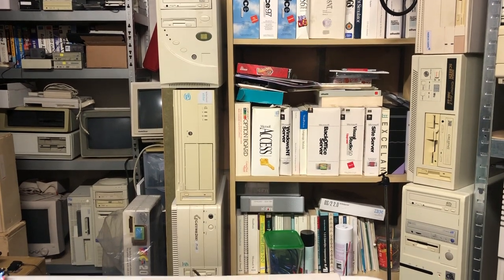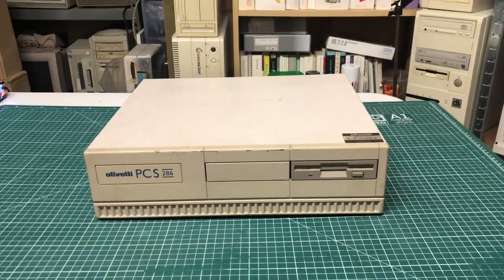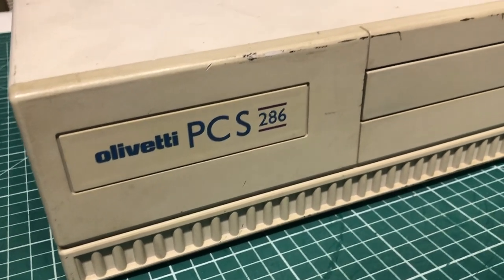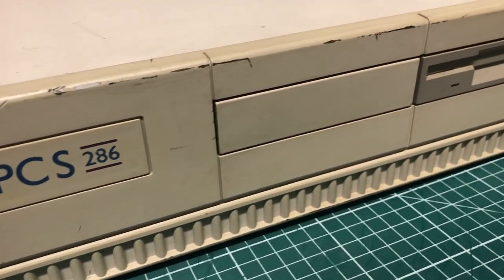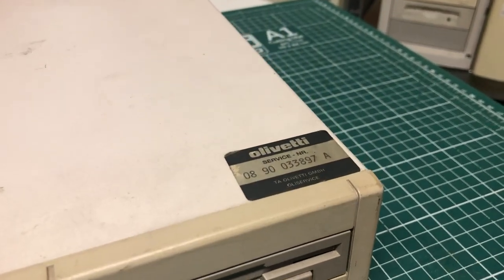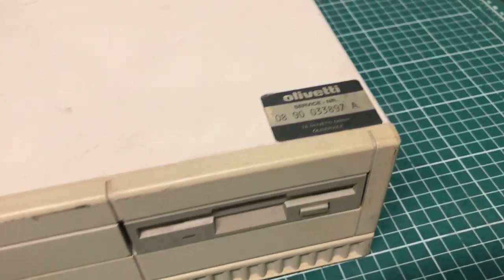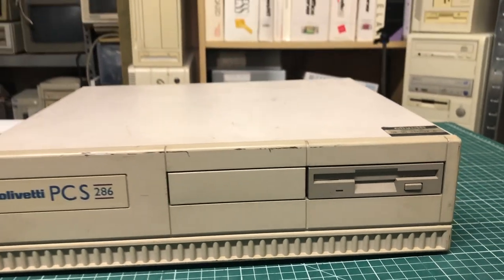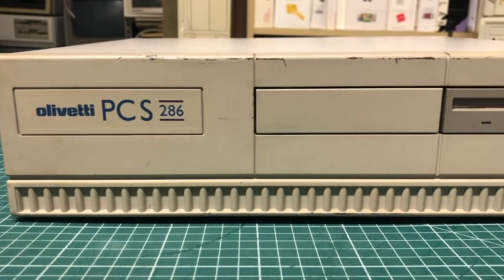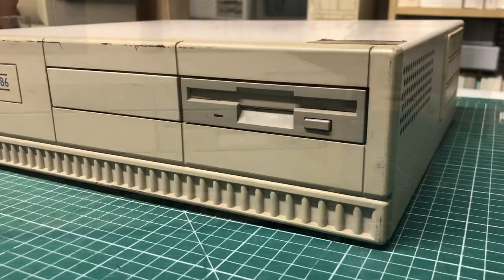Welcome back to the channel where today we will be looking at this Olivetti PCS 286 desktop PC. It's a little rough around the edges literally, but it's a fine looking machine otherwise. It still has the Olivetti service number sticker, so in case of an emergency please dial this number. Let's take a closer look — it's a very slimline form-factor desktop PC with the Olivetti PCS 286 branding and a 3.5 inch disk drive.